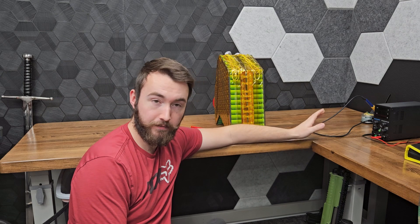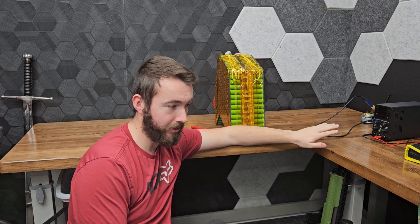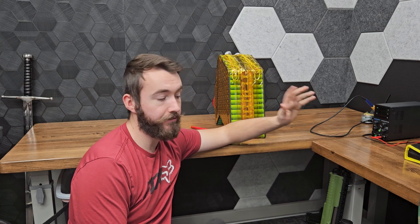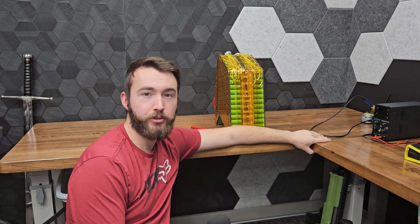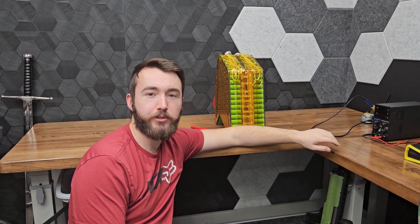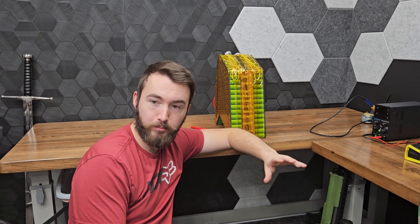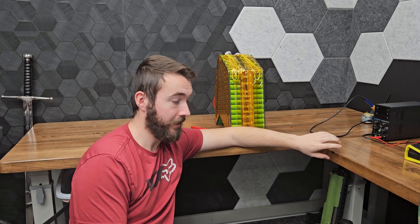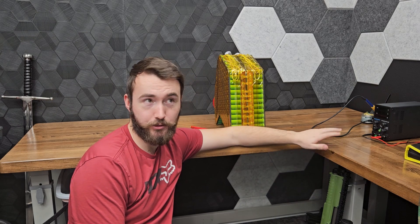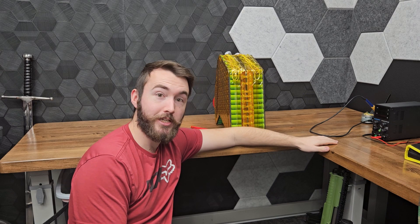If you haven't caught the rest of this build, the build video went into all the details about this battery, and I have another video about what you need to know to build your own. Stay tuned for the rest of the bike build — I just placed the order for a bunch of aluminum laser-cut parts that I'll be TIG welding together. I designed them up in CAD and we'll be fitting them into the bike. Then this battery is getting mounted, the motor is getting mounted, and once all that shows up it should move pretty quick to finish. Thanks for watching and we'll catch you in the next one.